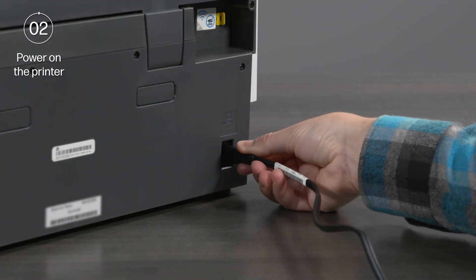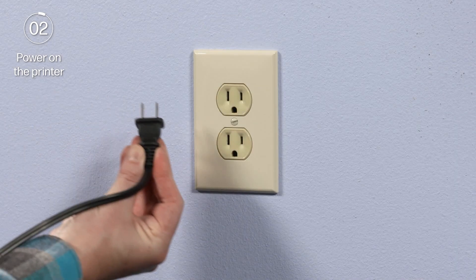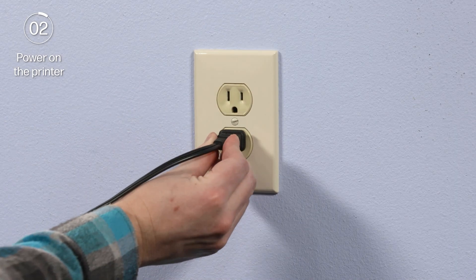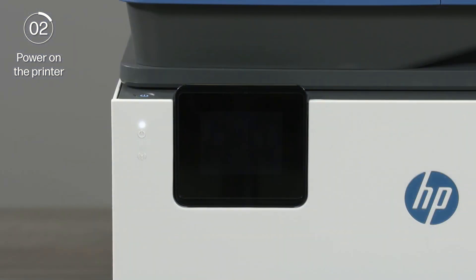Plug the power cord into the rear of the printer and plug the other end into an outlet. HP recommends plugging the power cord directly into a wall outlet. The printer then powers on.